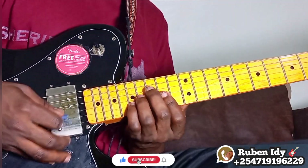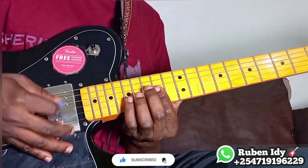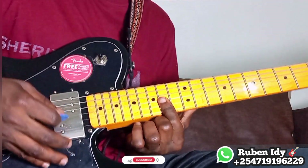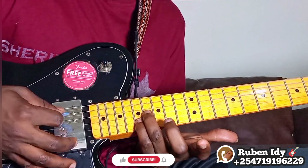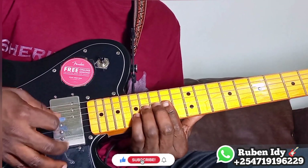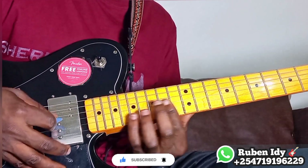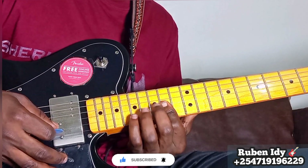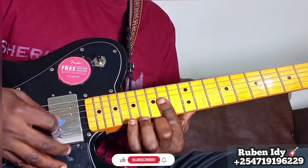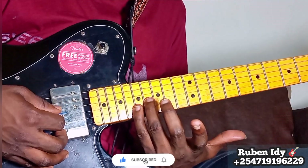Next part, very slow. Again, two strings for picking.